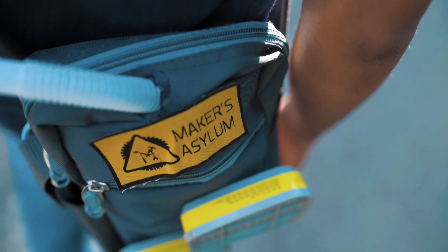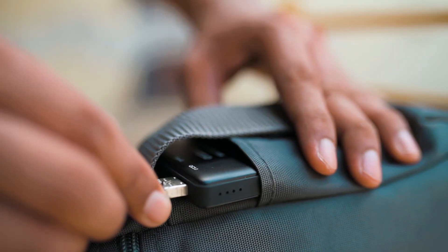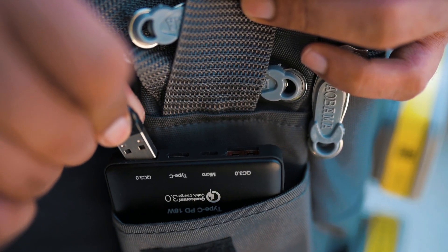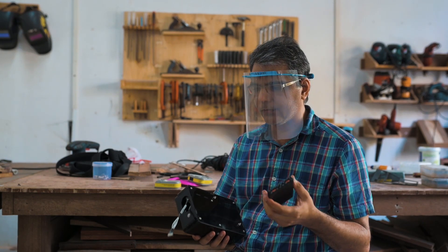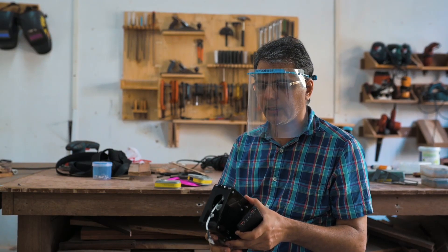One other thing we did was think about how these devices will be powered. Usually most PAPR devices are powered with proprietary battery systems, which makes it very difficult to use in a wide-scale environment or in remote areas. So we came up with the idea of using regular power banks which are easily available. In case you don't have the one that comes with the device, you can put in a different one, making the system much more flexible and adaptable.